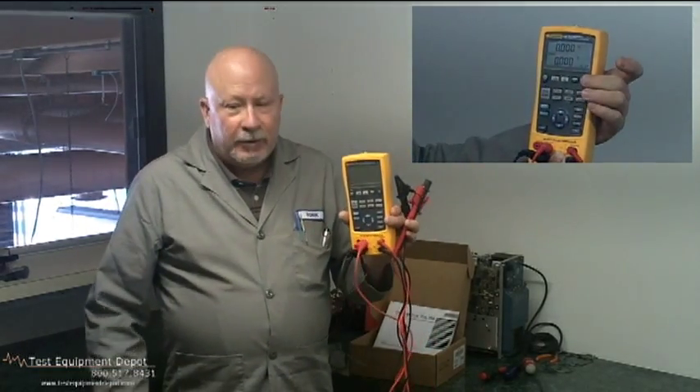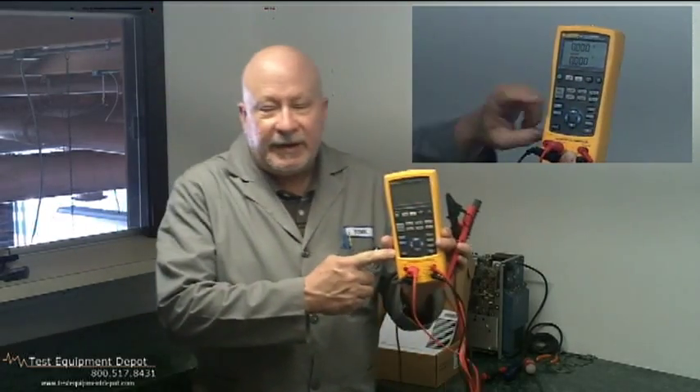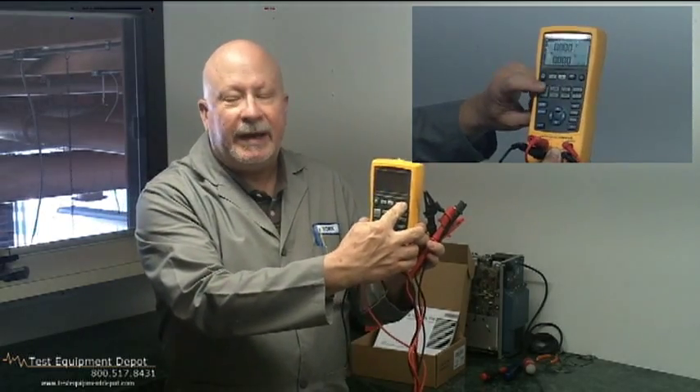It powers the transmitters during test using the supply with simultaneous milliamp readings. It also stores frequently used test setups for later use.